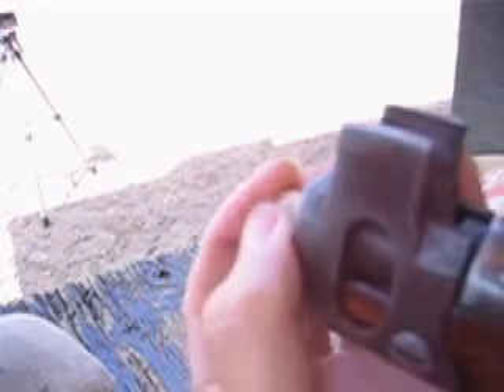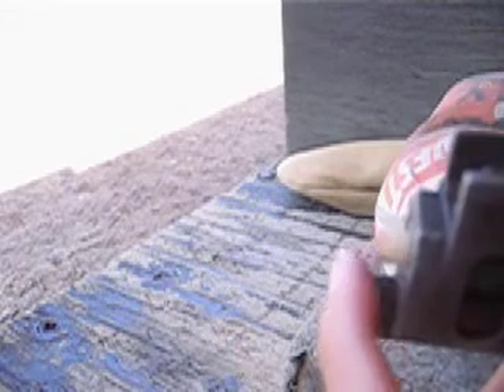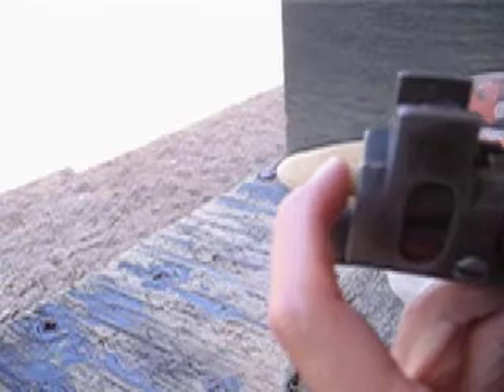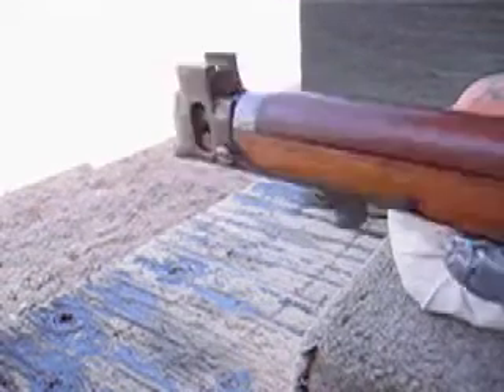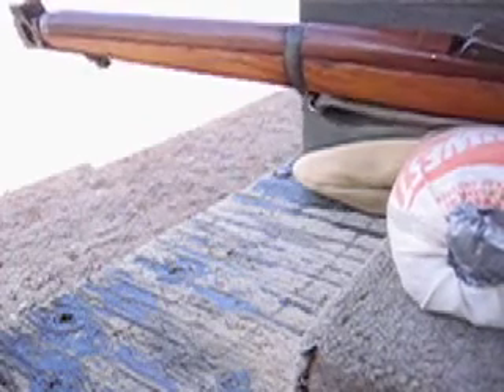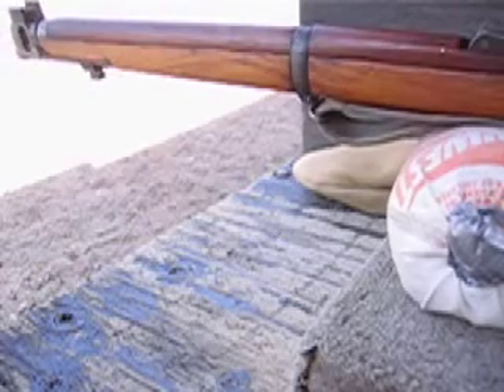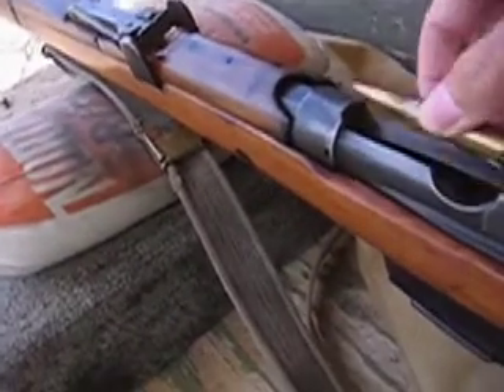What we're going to do is feed this in the muzzle. I'm going to go ahead and insert that in the muzzle. I don't want to get it in there too tight.